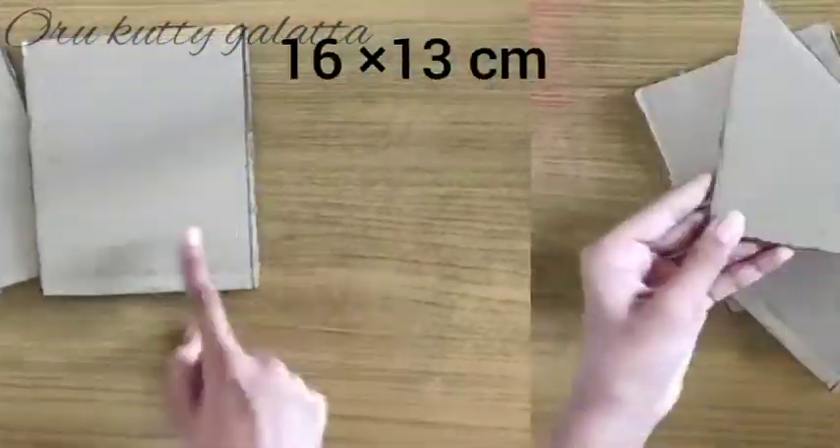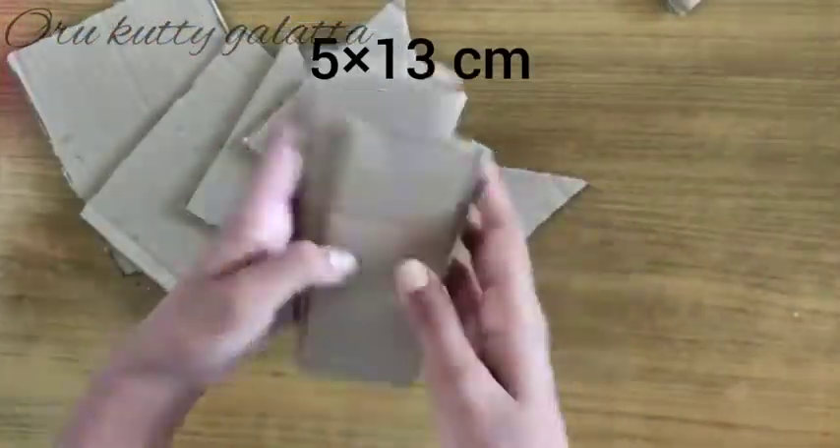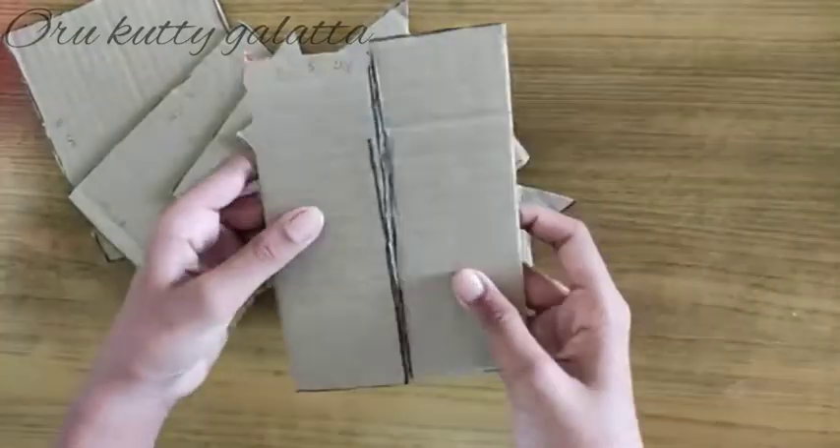I have two pieces of cardboard. It is a V-shape. It is a 4-size cardboard and it is a 2-size cardboard. It is correct.